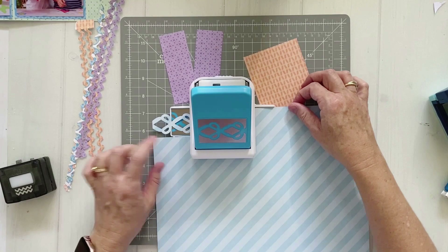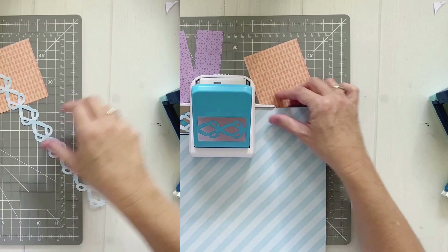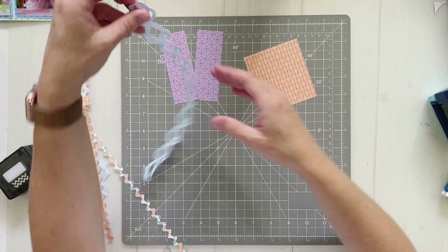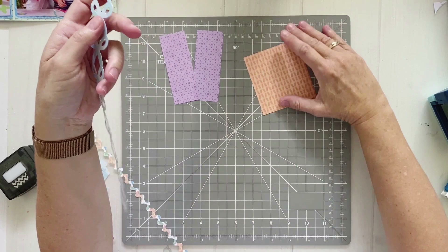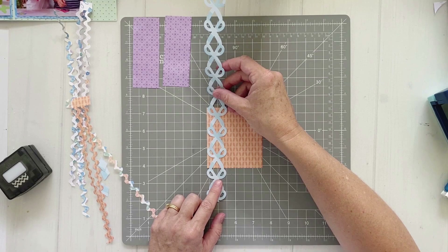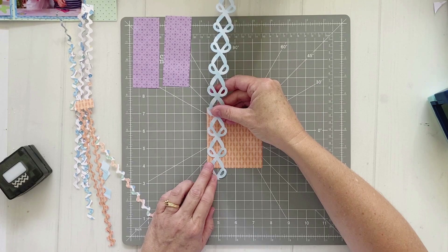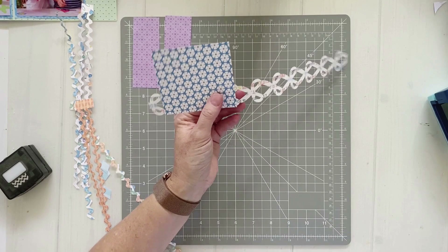I'm also bringing in the lighter blue and punching one strip - we're not going to use them all. So we've got all our bits and pieces punched. This scissors border is just the most fun - I love these scissors, they're so cool.